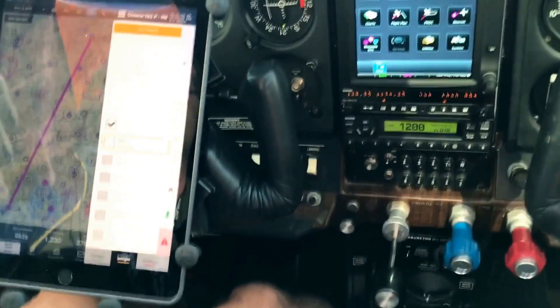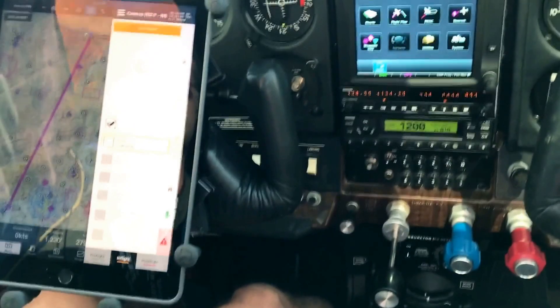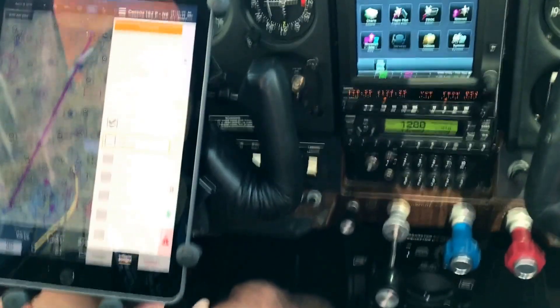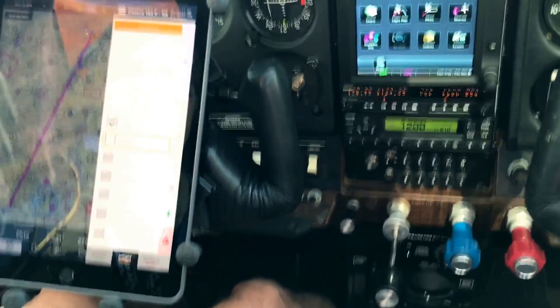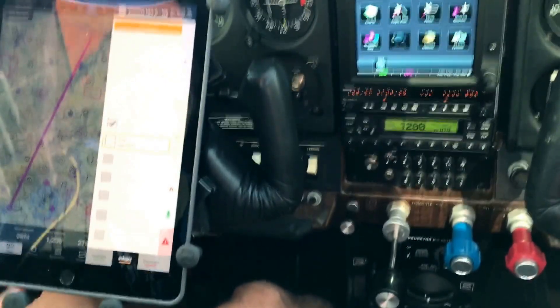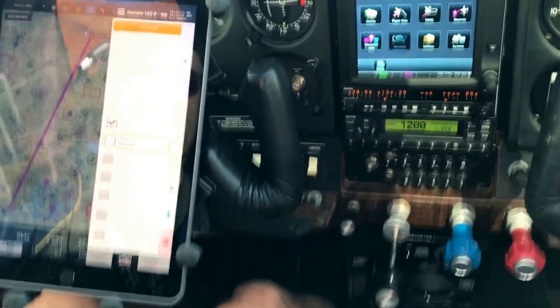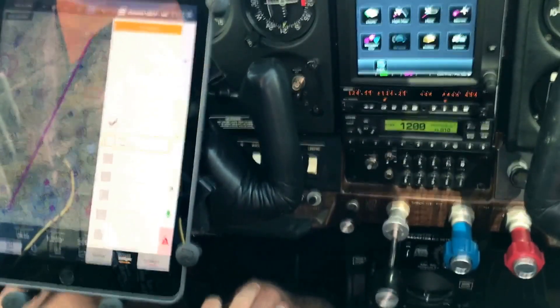That gives a good overview of all the great voice and hands-free capabilities. I've been controlling this entire thing with my voice, and it shows how powerful and how quickly you can get information in the cockpit. Go check out Mira Check.